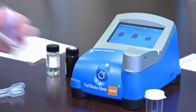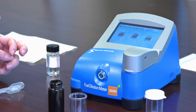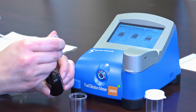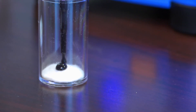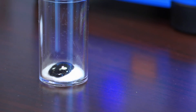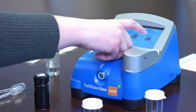Now it's purging so it's ready for the next sample. I'm going to measure an unknown sample. Again, I'm going to use a graduated transfer pipette, draw up about a half mil of sample, and slowly dispense it onto the felt pad. I'll cap the vial, let it sit for about a minute, and while it sits I can push the measure button.